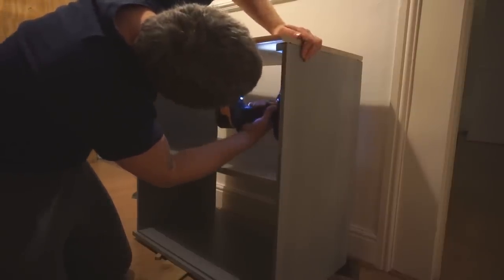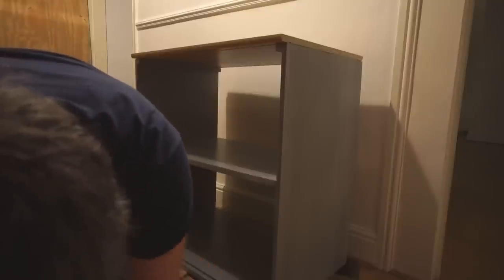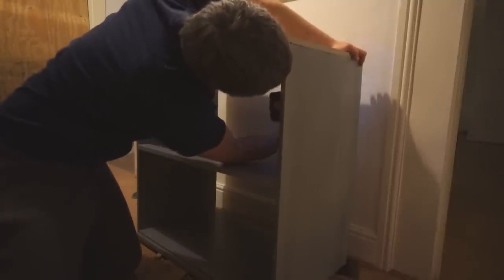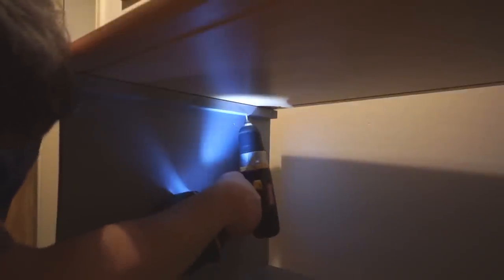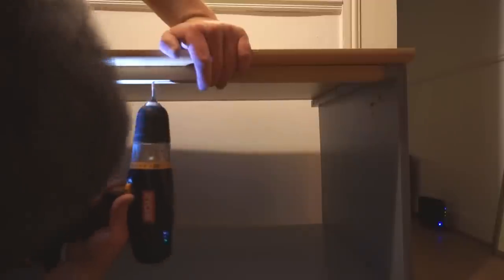Then I fitted the top by screwing through the battens, making sure that the drill bit was set in the chuck far enough that it wouldn't pierce through the top, and also made sure that the screws weren't long enough to do the same. Then I fitted another strip of wood to the top to give the doors something to run against, and I just screwed that on.